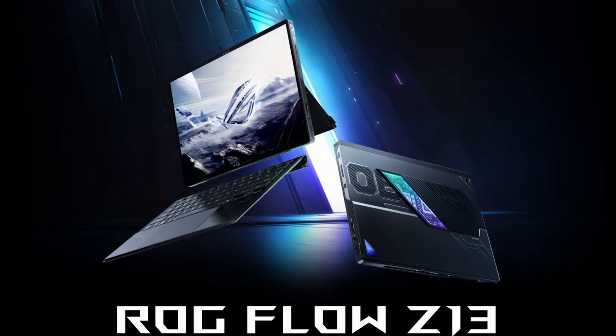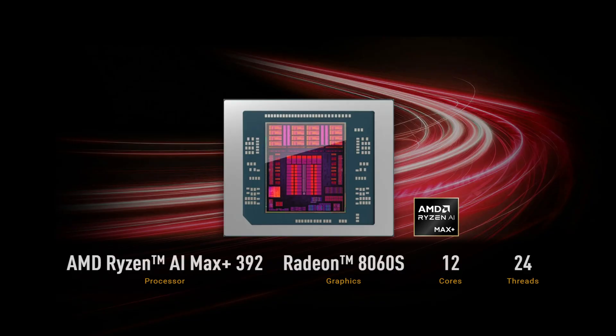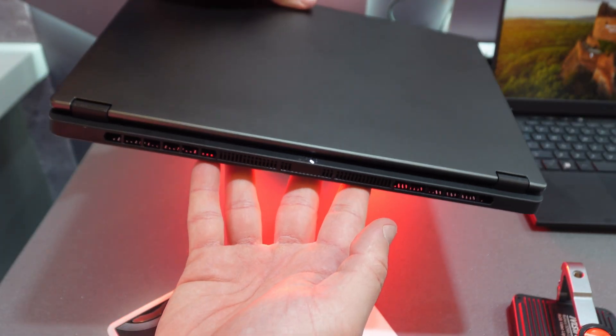The TUF Gaming A14 is in a laptop form factor with the Ryzen AI Max 392 and the Radeon 8060S giant iGPU. This thing is going to be able to play games at Full HD and QHD on ultra settings. It's got 12 cores and 24 threads of desktop-level performance in a thin 14-inch laptop.